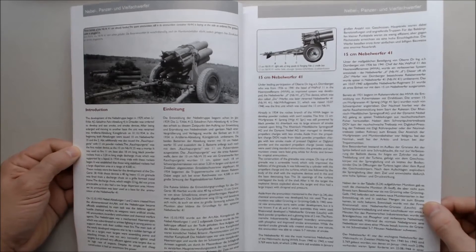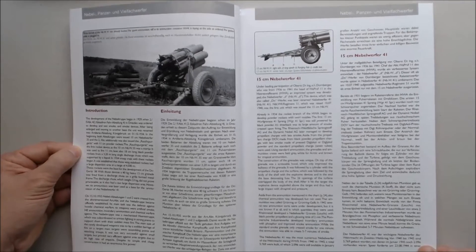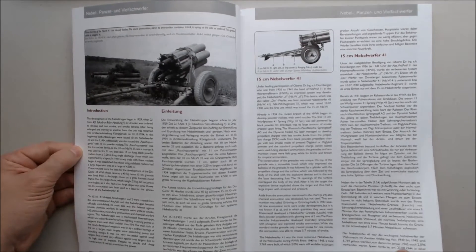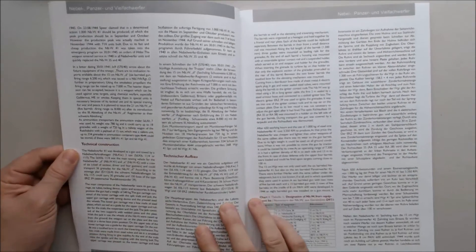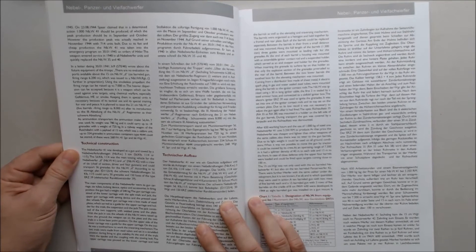Of course, people who speak French, Russian, and so forth probably aren't thrilled, but oh well — they may make different versions, I suppose. There's a lot of text. Let me read some so you can get an idea of the translation quality.